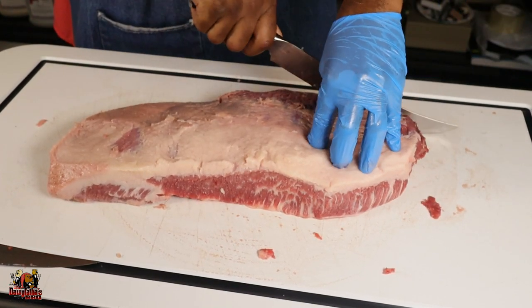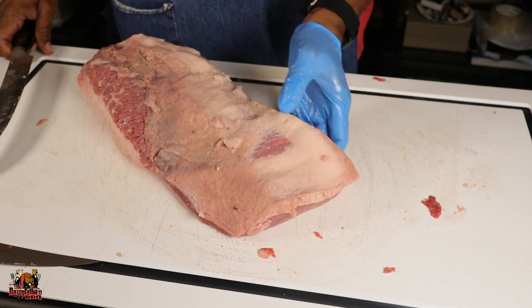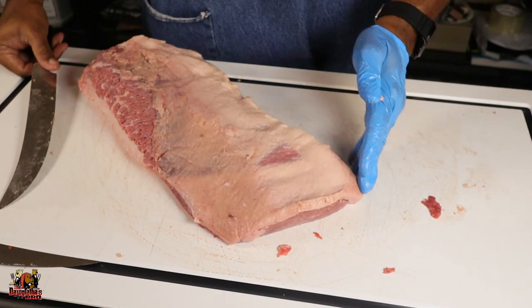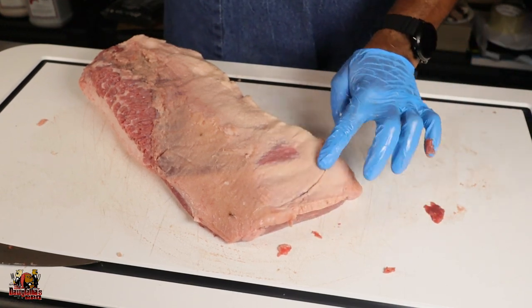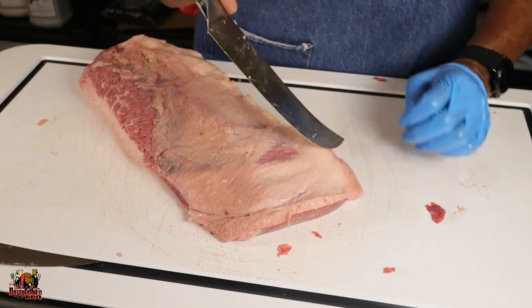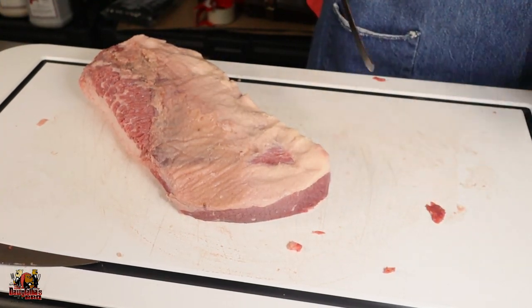I see a good amount of fat there that I want to take off, so we're going to trim that off. Now we've pretty much taken the fat off that we really want to remove. I'm going to adjust the flat — looking at it, you can see it looks kind of like a foot with angles you don't want. You want to round them off. I come in with my knife, envision the line, make a little score line to go off of, and cut it off.